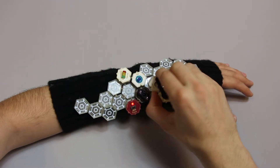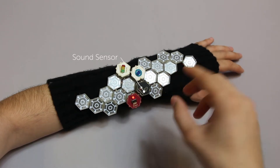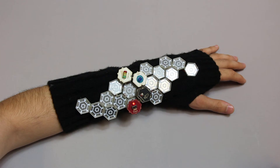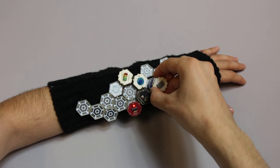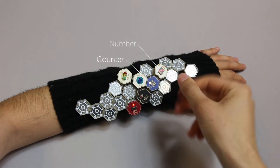It's easy to create completely different interactive behaviors simply by using new combinations of modules. For example, let's replace the distance sensor with a sound sensor. We can use more advanced modules to create sophisticated behaviors — in this case, let's count the number of times I snap my fingers. We can do this with a counter and a number module.